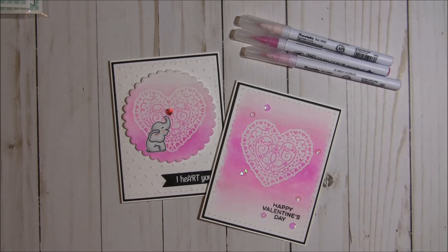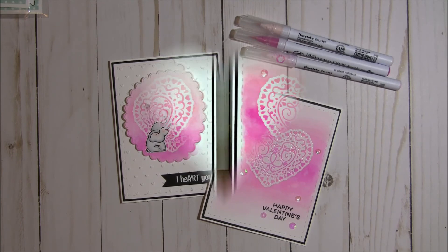But that is it — that is my project share for you guys today. Thank you so much for stopping by my channel. Please give me a thumbs up and leave me a comment; I can't wait to hear from you. I hope you like my cards. And until next time, everybody, happy crafting. Bye-bye.